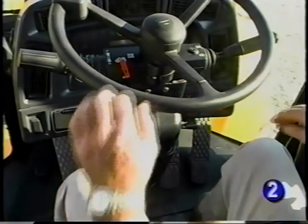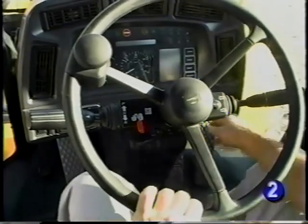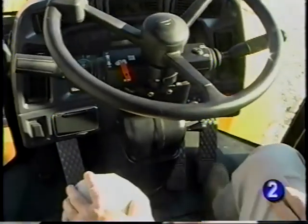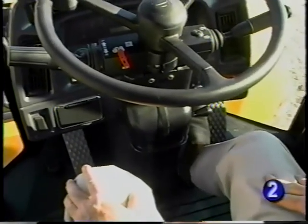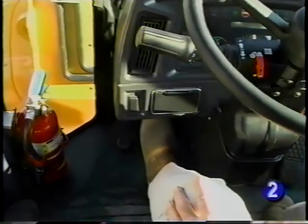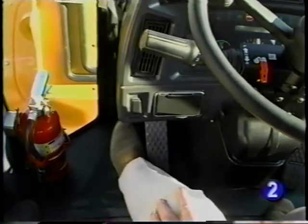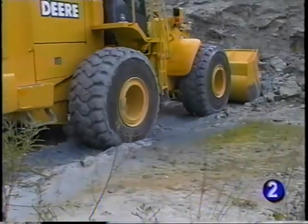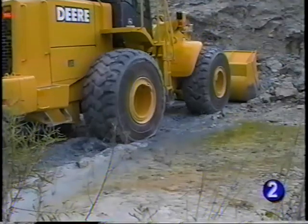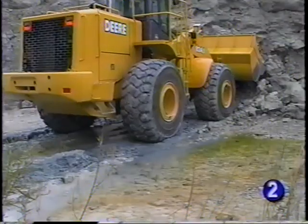Other controls in front of you include the steering wheel tilt lever, the accelerator, and the left and right brake pedals. The button on the floor to the far left is the optional differential lock. In tough digging or poor tractive conditions, engaging the differential lock locks both wheels on the axle together. When traction improves, releasing the button disengages the lock.